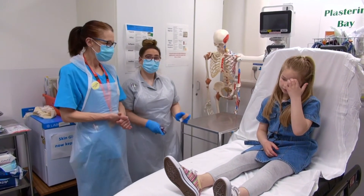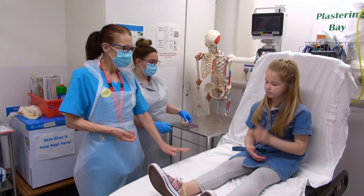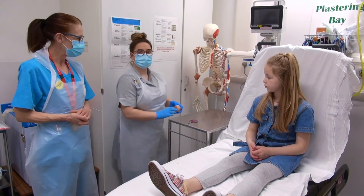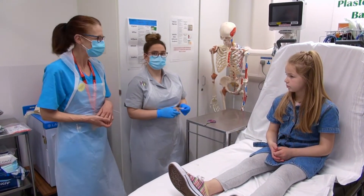Lucy is now going to demonstrate how to apply a thumb spica, which we use for a sprained thumb. It's important to have your bed at a nice height, just to help Lucy's back and get in the right position. Also check if the patient has any allergies, because for this purpose we're going to be using galaplast.